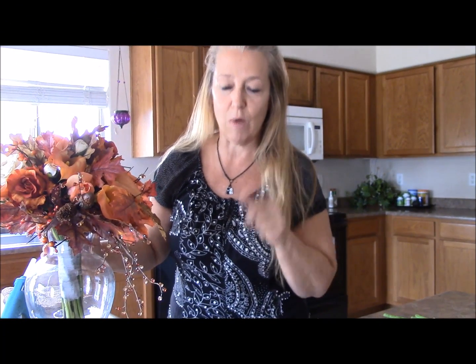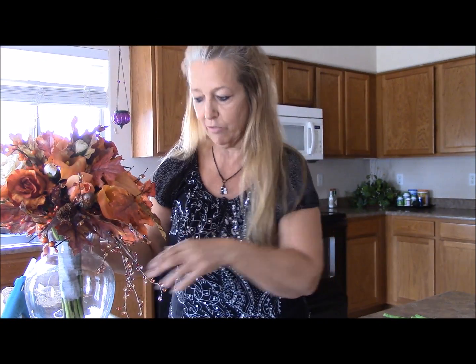Today I want to show you how to wrap up your bouquet — a couple different ways you can do it and how to finish it off.